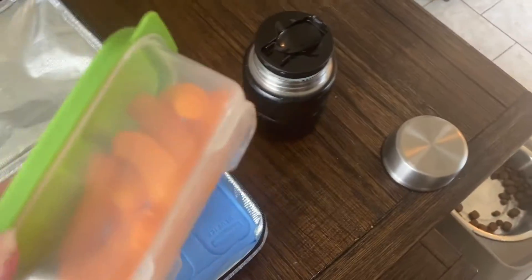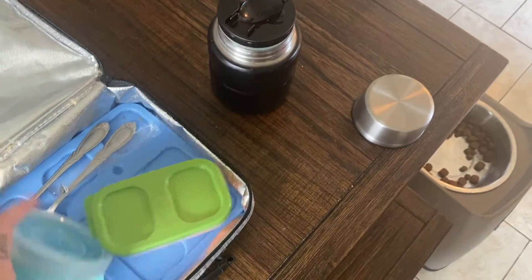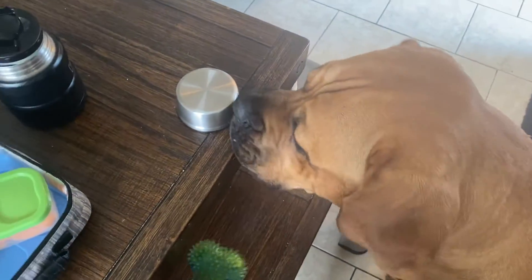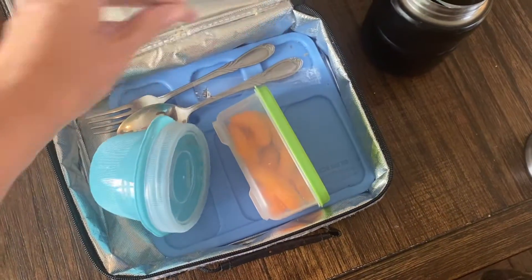How did she eat all her apple and not all her Cheetos? What kind of weird kid is that? Anyway, that's a good thing. She ate about half the Mr. Noodle — that's pretty normal. All right guys, that's what she ate. I will show you in the morning what we pack for lunch tomorrow.